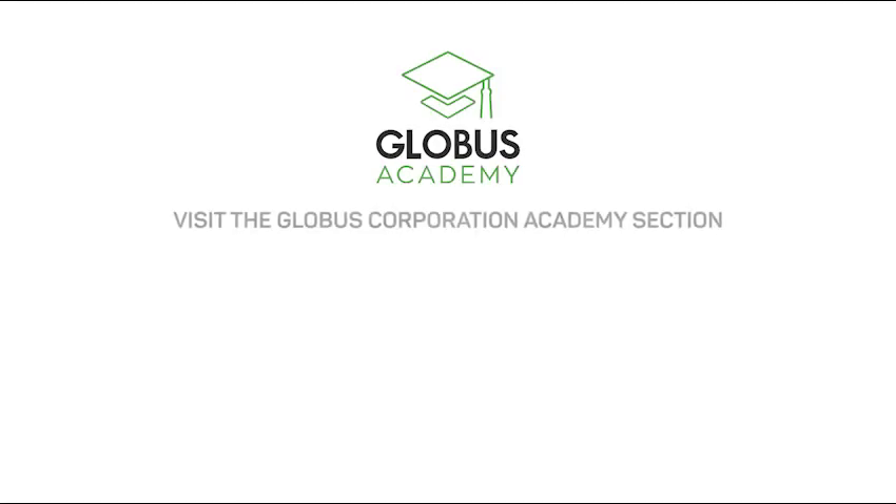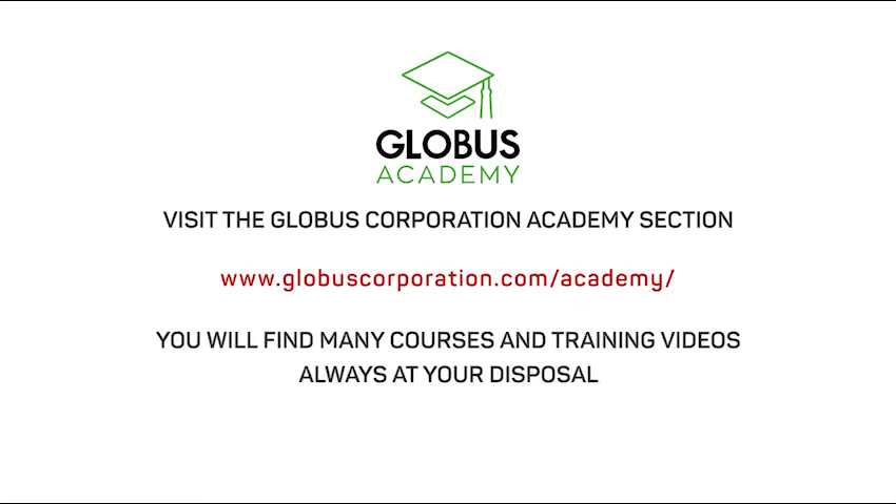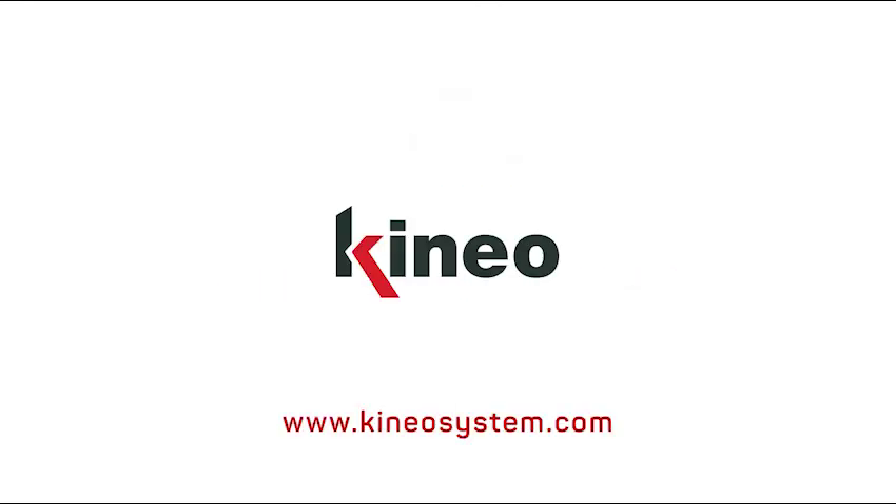Visit the Globus Corporation Academy section — you will find many courses and training videos always at your disposal. For more information, visit www.gcineo.com.